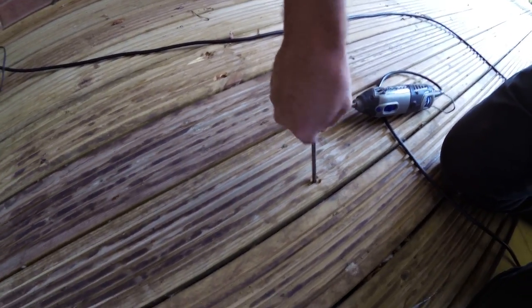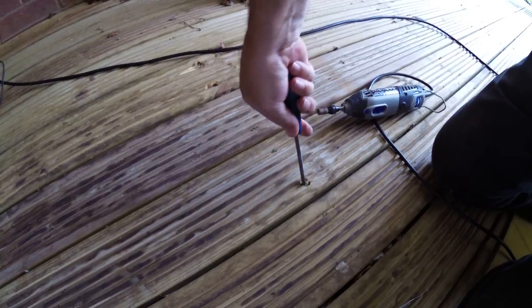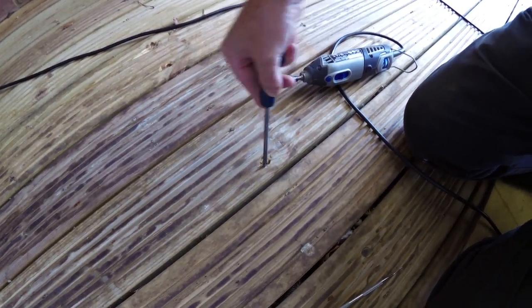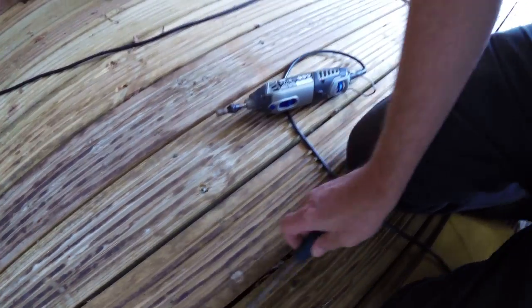Of course, bear in mind that these screws are not always — in fact they usually are not — put in square to the board. Sometimes they're put in at an angle or a funny way, so it's quite important to get that right.